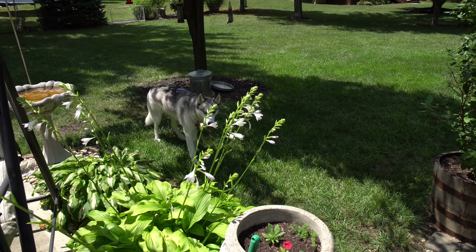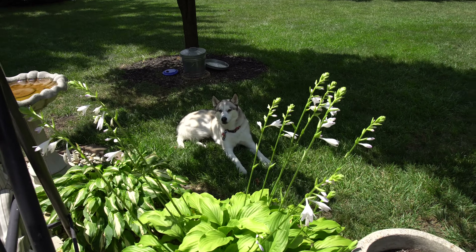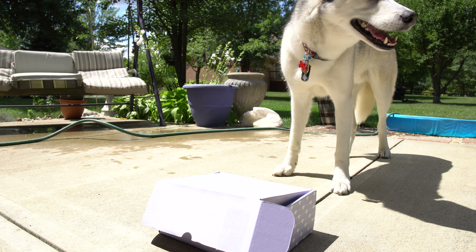Do you want to open your box, buddy? So I'm going to sit here in the shade. What's in there, buddy? Alright, let's take a look.